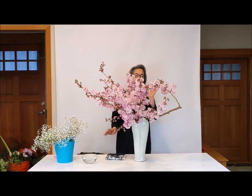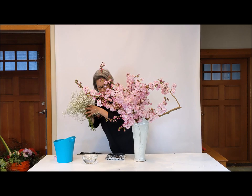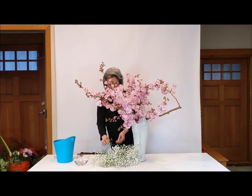So today the main flower is cherry blossom, but I want some kind of contrast. At first I was thinking of Camellia, but Camellia is too powerful, so I chose Baby's Breath today. That will contrast the color, but still the cherry blossom remains the main focus.